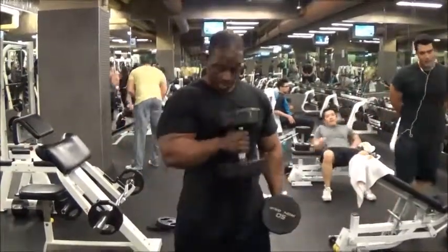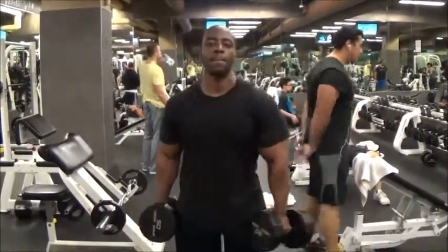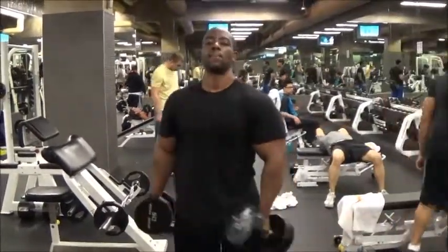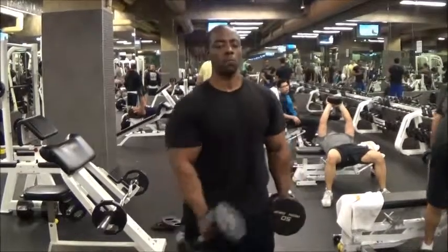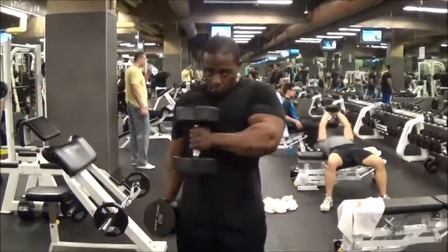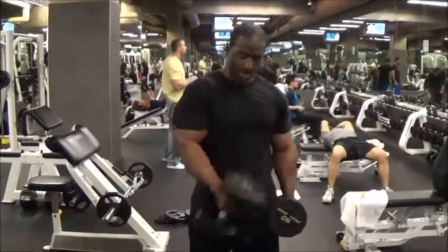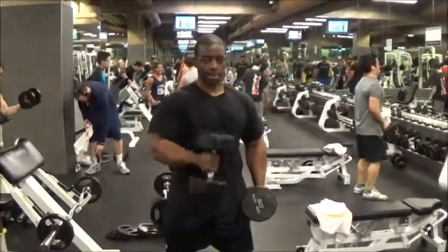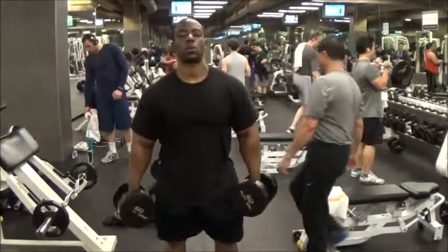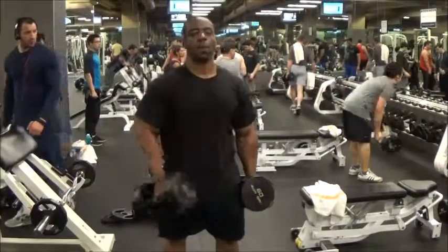I started off with the 50s and got about 12 reps. I bring it up and at the end the dumbbell is about a half inch below my shoulder. If you've never done it this way, give it a try and see how it works for you — I like how it feels so I tend to do these hammer curls this way more than the traditional way, which is keeping the dumbbells to the side instead of bringing them to the front. The second set I went to 60s and got double digit reps, 10 or 11.